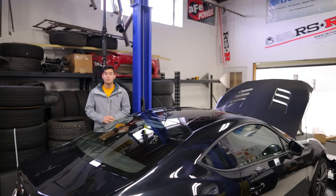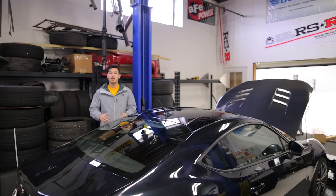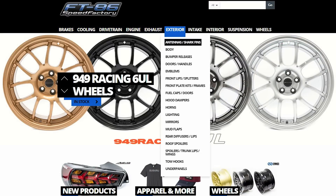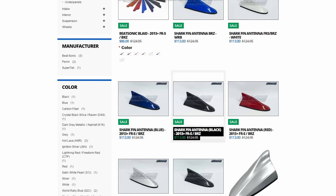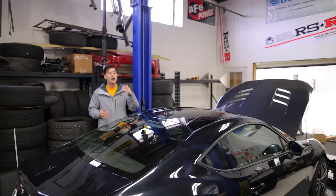Hey guys, Kevin from FT86 Speed Factory, got a quick install video for you guys today. We're gonna be changing the look of the stock antenna on the black BRZ. Now, there's a couple different options to choose from on our website. We have the Perrin and Super Tech shorties, which are basically the same design as a stock antenna, but shorter. They have four and two inch versions to choose from. And then there are the BeatSonic blade and shark fin, which totally change the look of the antenna. So I'm gonna go through and show you how easy they are to install and how they look.